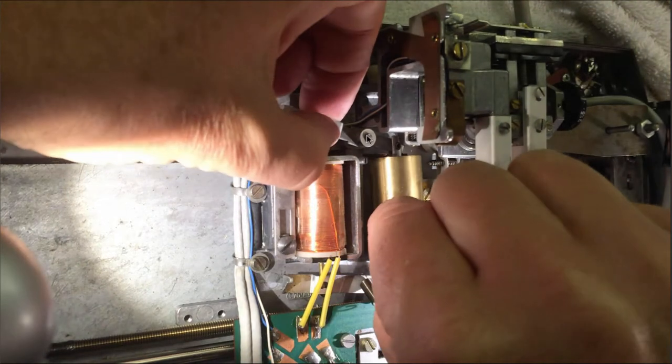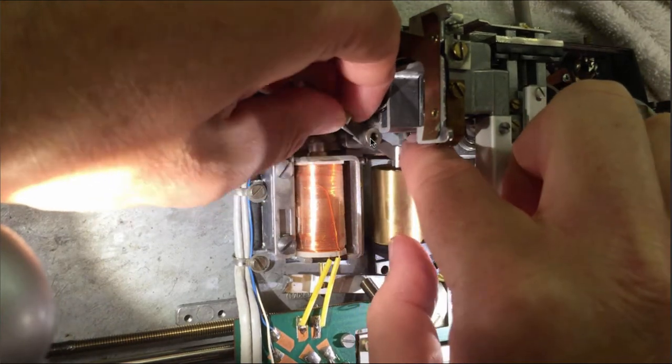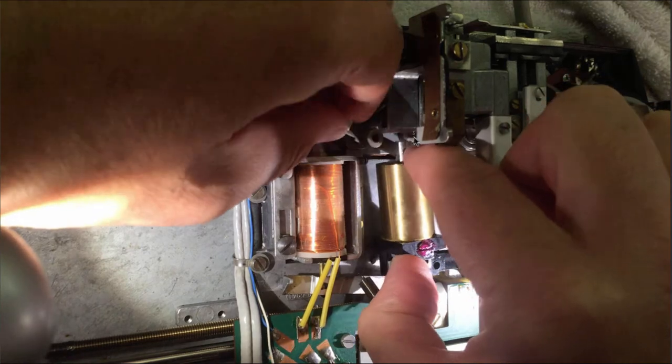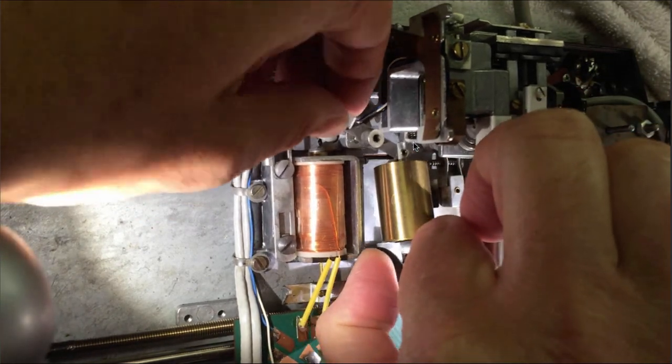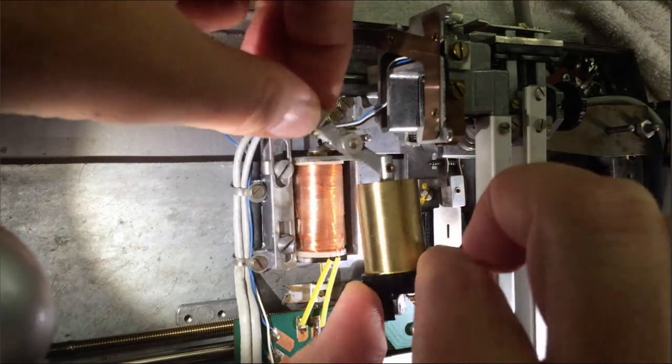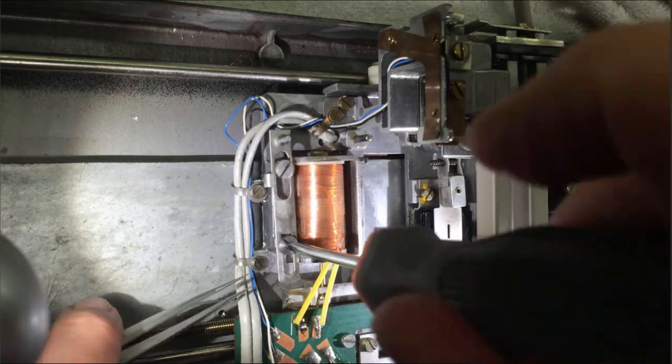This can be a little bit tricky to get off if the grease is really hard. You also need to push this tonearm lift mechanism back a little. Now we take the slider out.